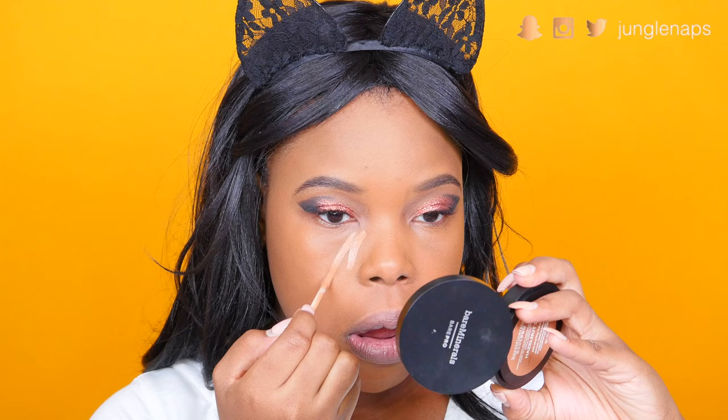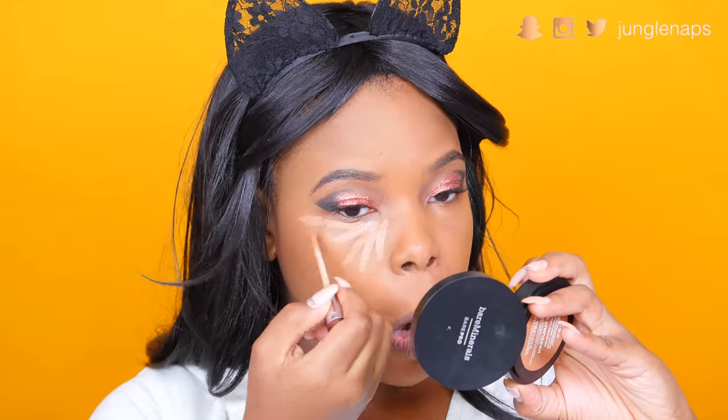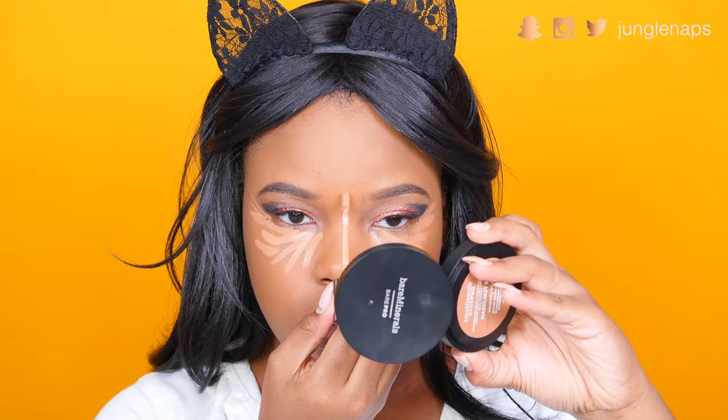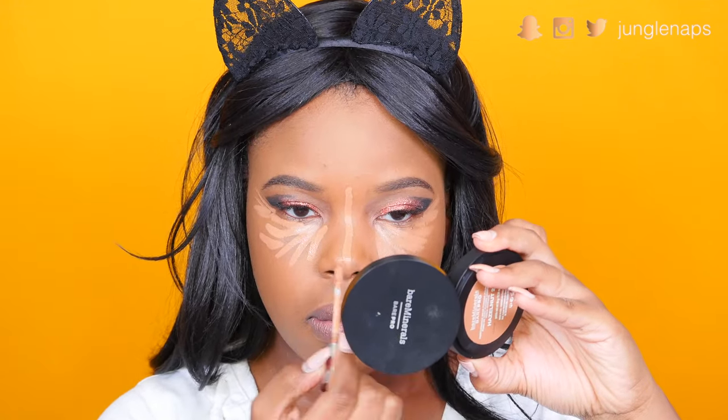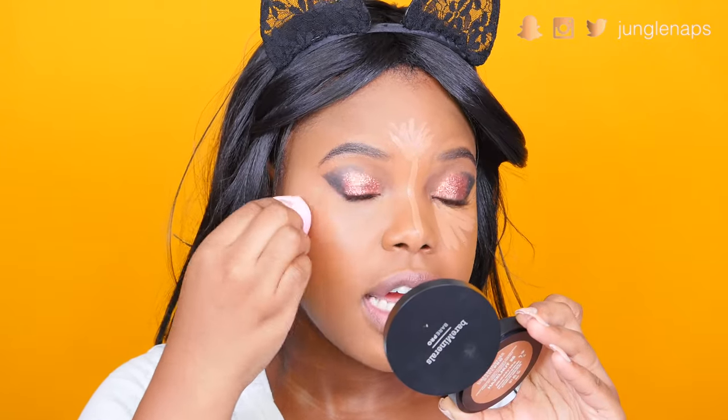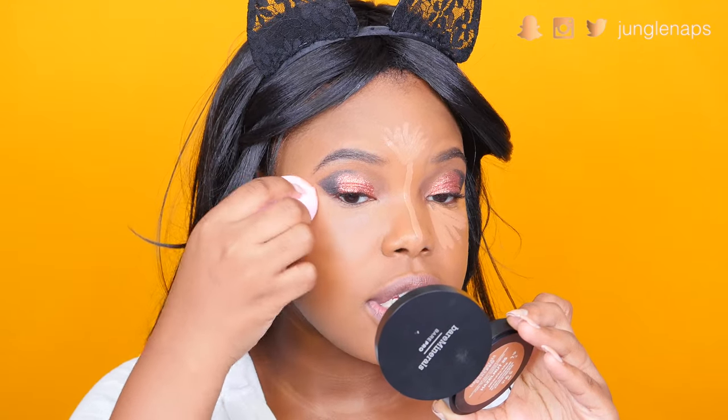For concealer I'm going in with the Naked Skin Concealer from Urban Decay in the color Dark Golden. A really good tip when matching foundations and concealers: make sure they have the same undertones — golden with golden, pink with pink, and so on. I'm taking the SLS Miss Glam beauty blender to blend everything in. If your eyeshadow isn't as cut, you can always use your concealer to clean it up. I'm very lightly taking my setting powder over those areas — I don't really feel like I want to bake today.